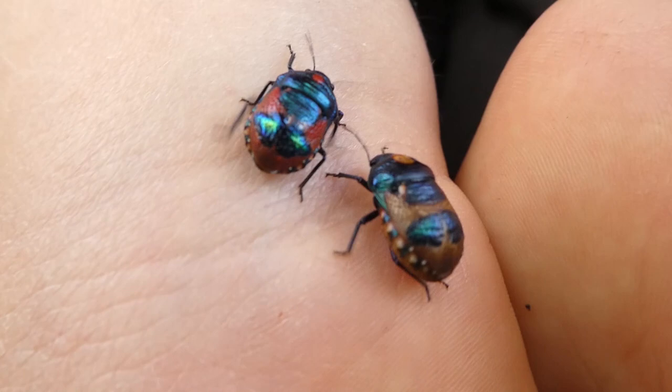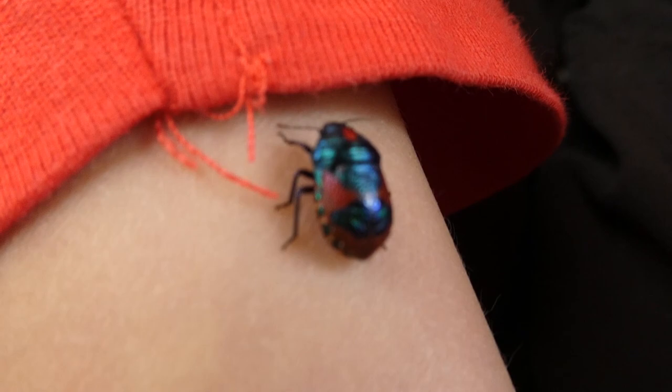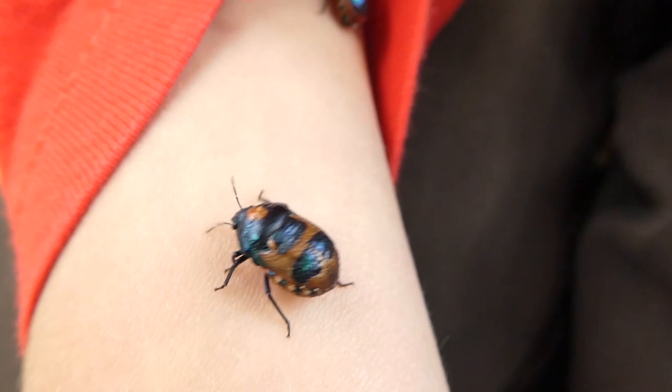The nymphs are sociable and form creches which are loosely tended to by the adults. They shelter under leaf litter, bark, wood and rocks.